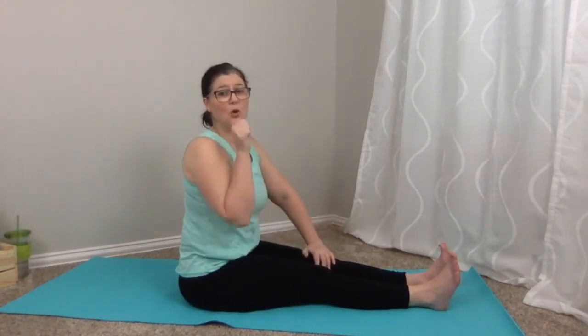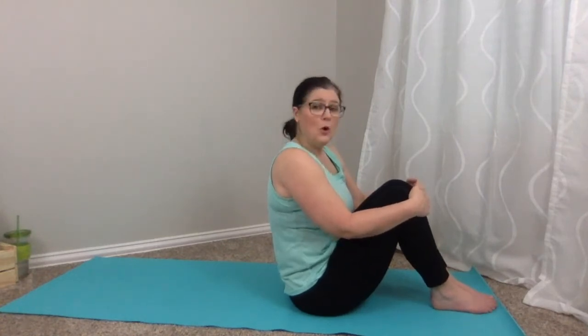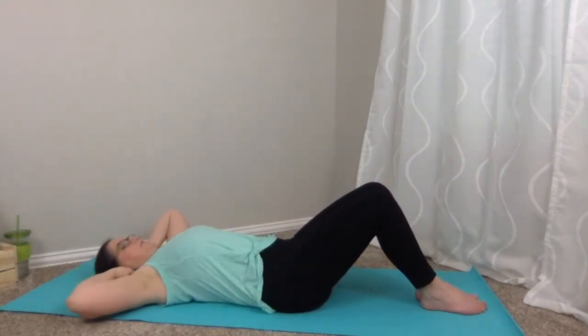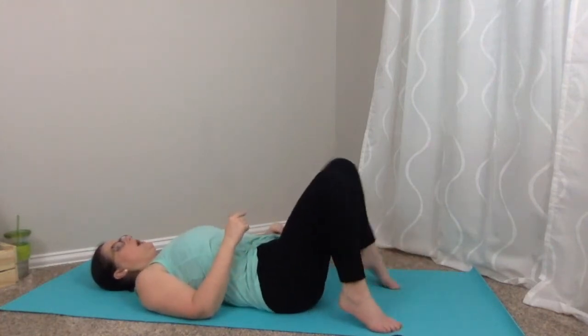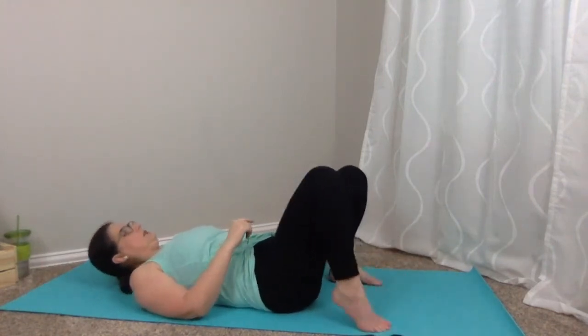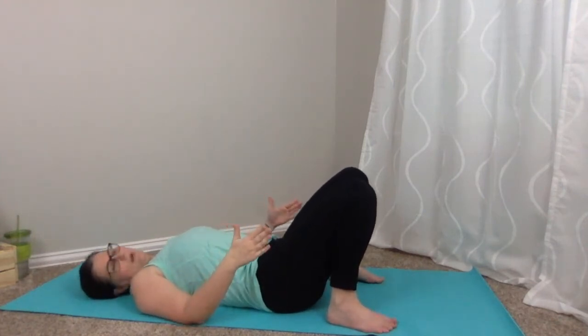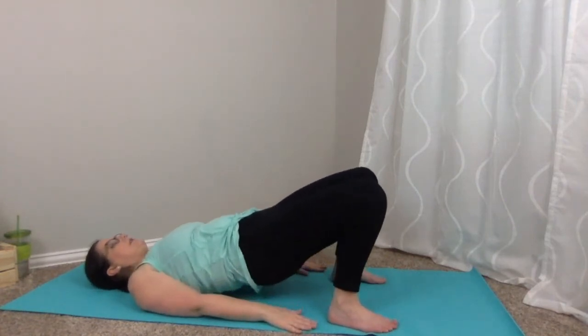From here we're going to roll down to the mat — you might need to scoot over a little. Hold onto your knees if that works, or release and roll down nice and easy. Keep your feet flat and knees bent, walking your heels back towards your hips. Open those feet up a little bit — we're going to do bridge pose. Peel those hips up.